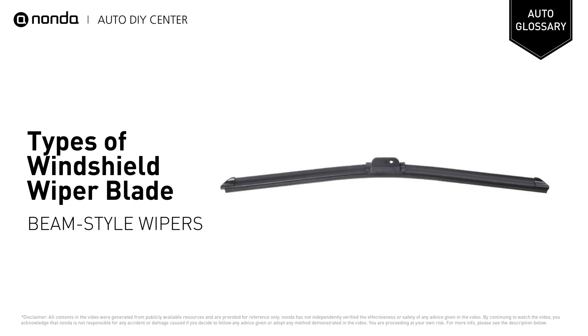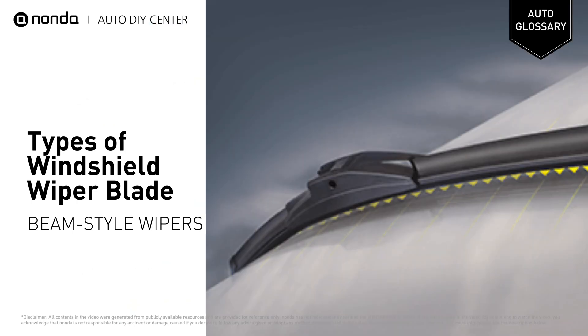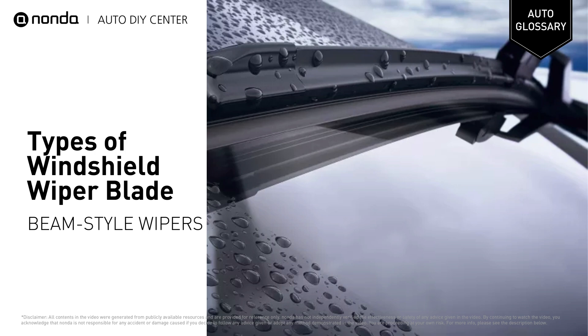Beam-style wiper blades come at a higher price with a more aerodynamic and sleek appearance. Manufacturers claim that these blades have a longer life and feature a one-piece design with minimal parts. An encased spring steel band allows the wiper to conform to the curvature of the windshield, with some incorporating silicone and double rubber technology.